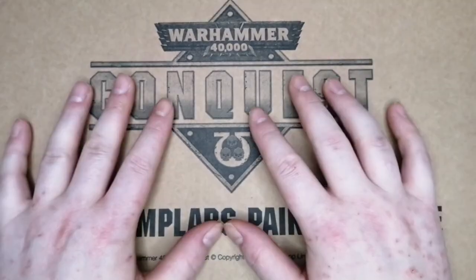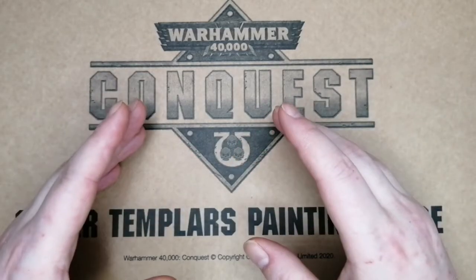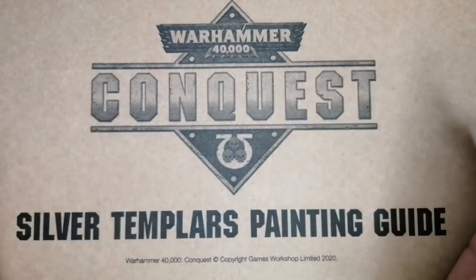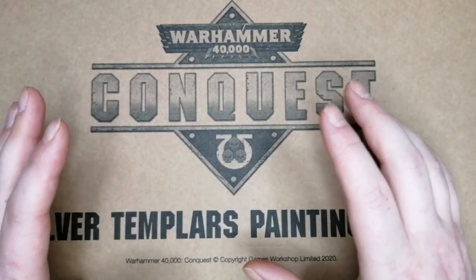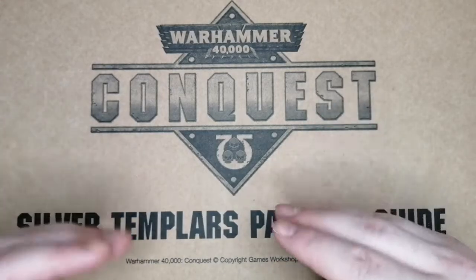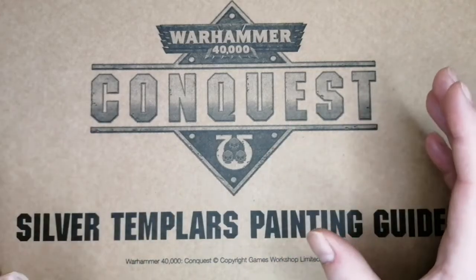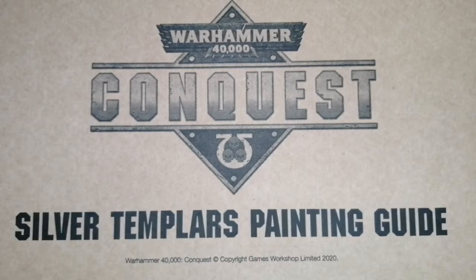Long story short, a couple of weeks later this came in the post and I had a little look through it — I was very impressed. Then about a week later I got an invoice in the post for it. So back on the phone again — I called up Conquest, told them I'd spoken to a chap who was sending this out, it was very well received, but I didn't realise they were going to charge me for it. And again we got that sorted out, so I actually got this for free, which to be fair sounded like the initial intention on the phone anyway.